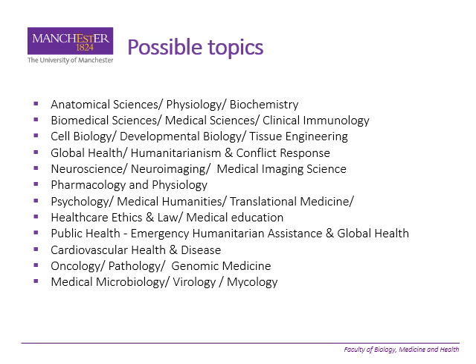Possible topics are very many, as you can see here. Recently people have done mycology and global health, and someone is currently doing public health.